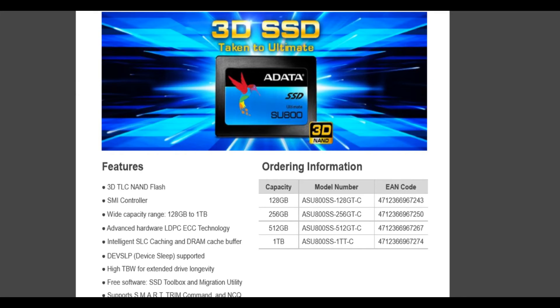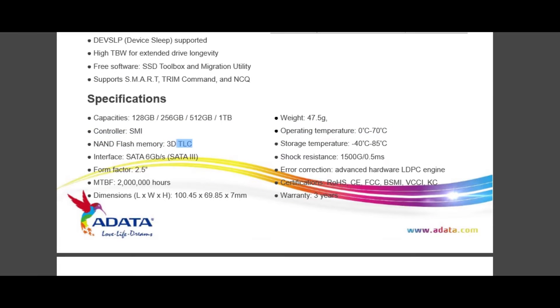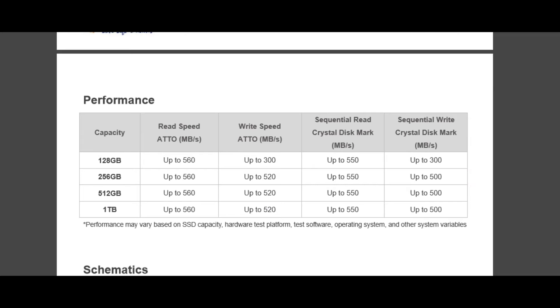The SU800 is available in 4 capacities right from 128GB to 1TB. It employs Micron 3D TLC NAND chips for storage and a Silicon Motion SM2258 controller to deliver sequential read speeds up to 560MB/s and 520MB/s for write speed.